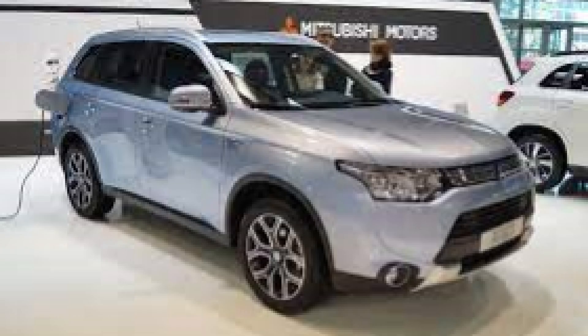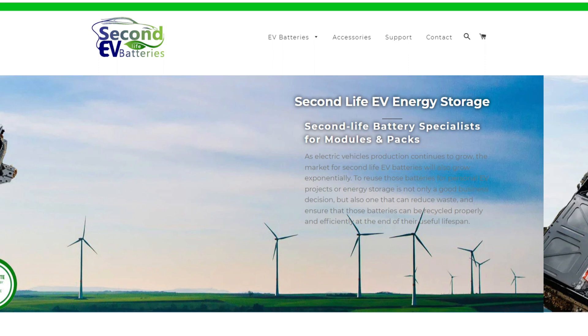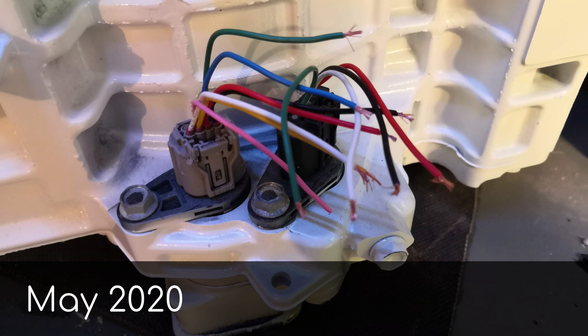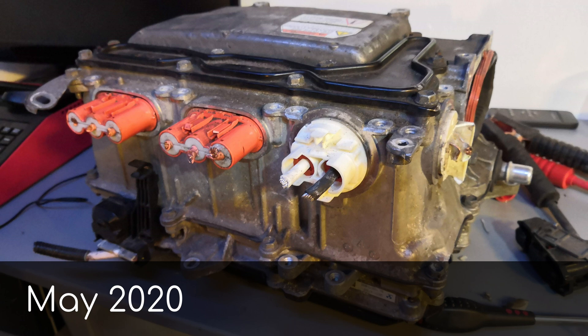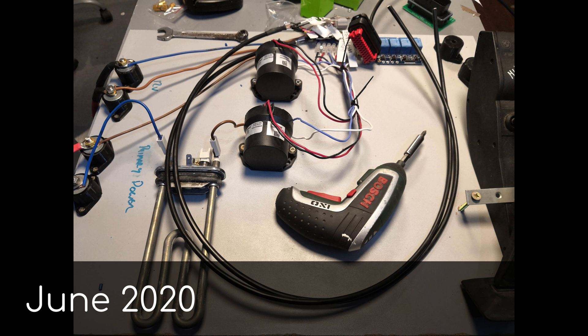The first thing I bought was a Mitsubishi Outlander front motor or generator from Second Life EV batteries. It was relatively cheap, though with experience I know I could have spent less, and there was some optimism on the forum about its potential. I paired this with a Prius Gen3 inverter and a control board from Damien at EV BMW. We scrounged a load of half-dead lead-acid batteries from the local auto electrician to make up a pack for testing and set to work.